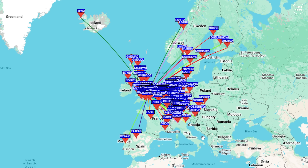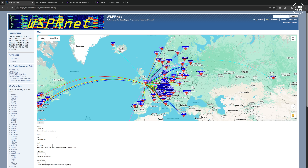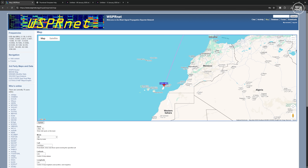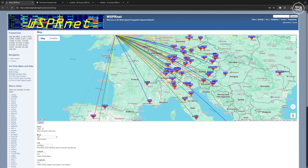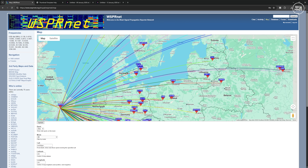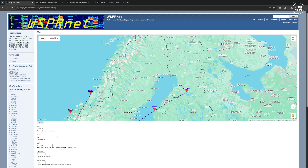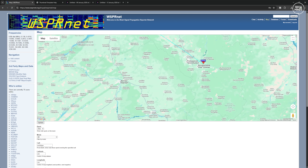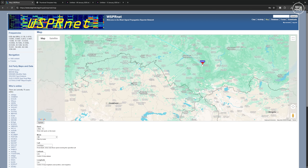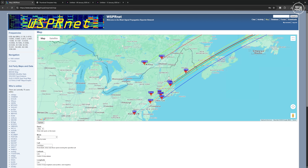I then changed to the 20 meter band, left it running for about 30 minutes, and observed the result — this time reaching the east coast of the USA and all the way east deep into Russia. I'm pretty sure that if I left this running for many more hours the map would have been populated a whole lot more. The device I showed you a few videos ago had a built-in TCXO for frequency stability and used GPS for timing. This project uses the internet for time so timing is fine, but the stability of using a crystal could affect transmissions and how well listening stations decode your whisper signal.